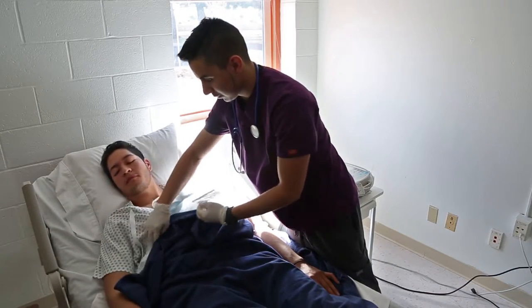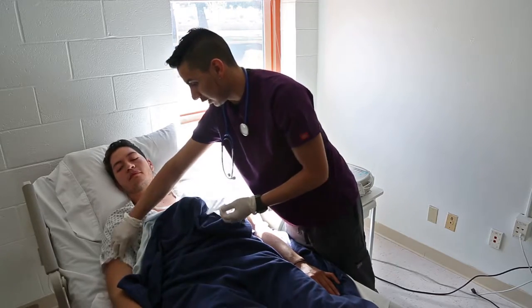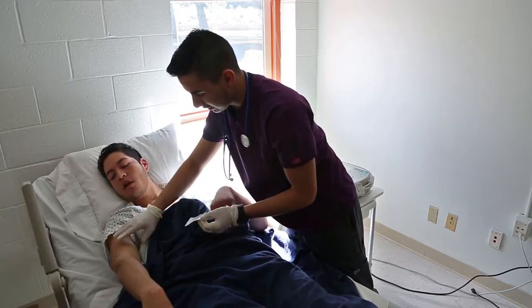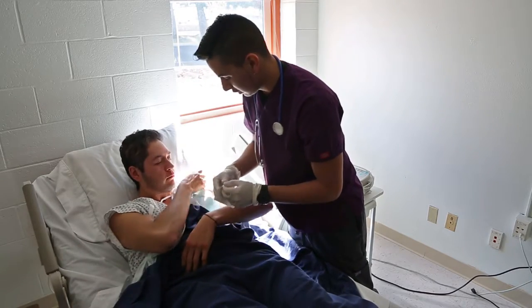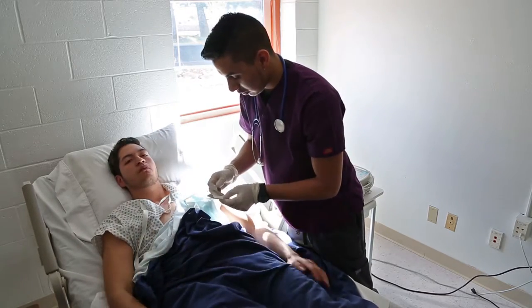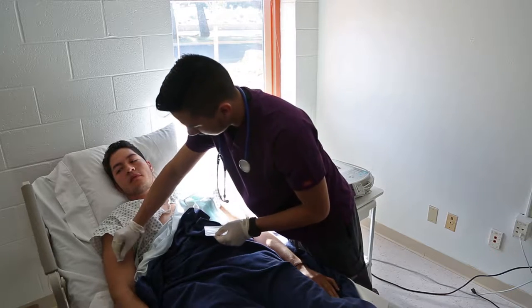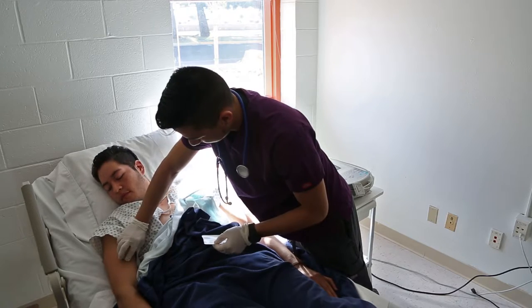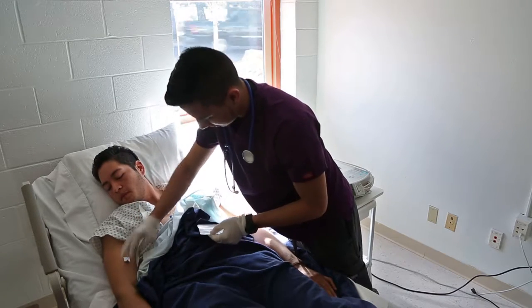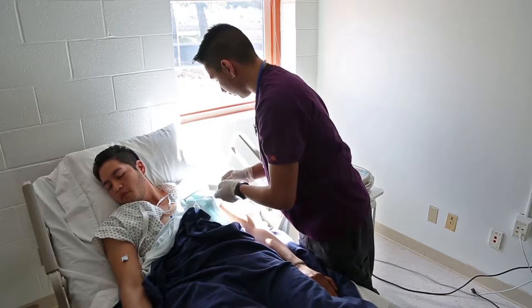I'm going to be rolling up your sleeve. You're going to place the electrode on the same level on both arms. Make sure you don't place it on any burns or bruising. I'm going to be placing this one going down, and this one going down as well.